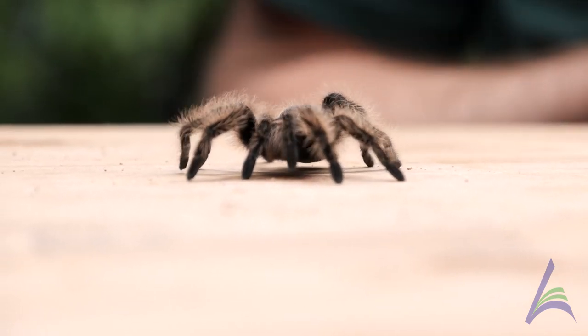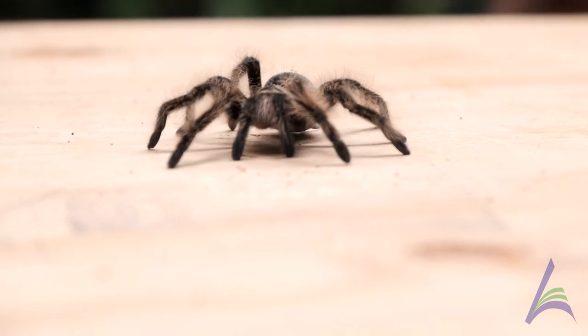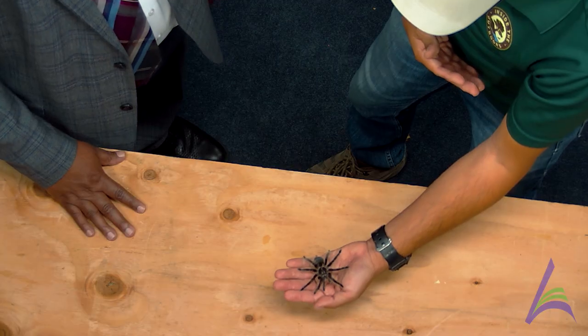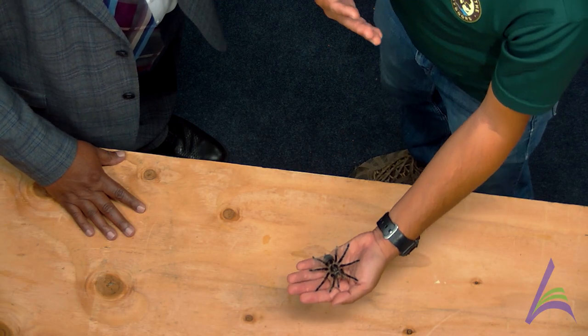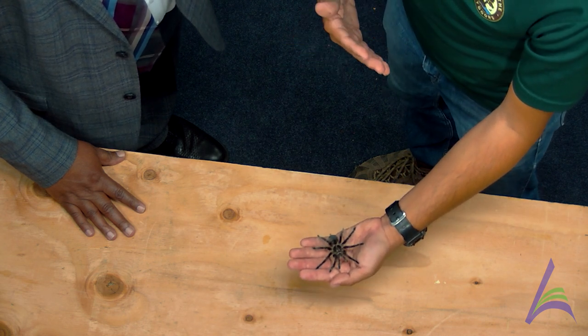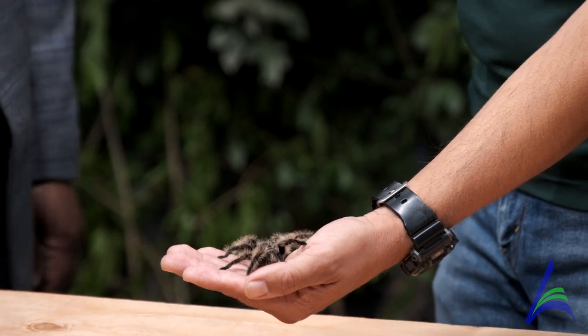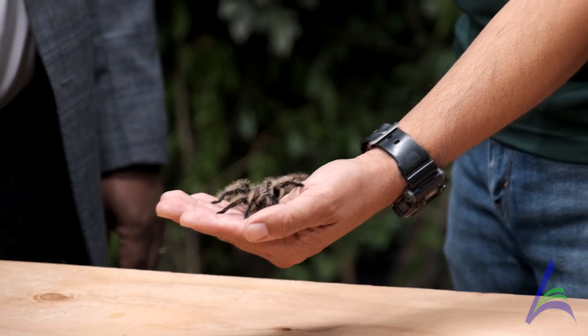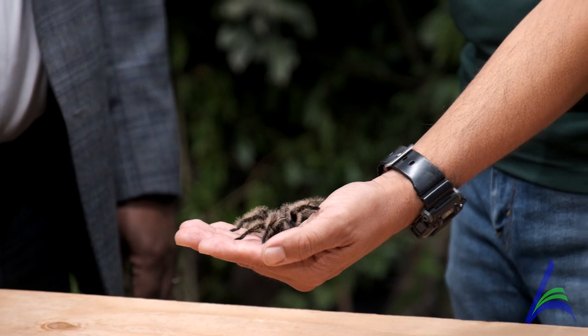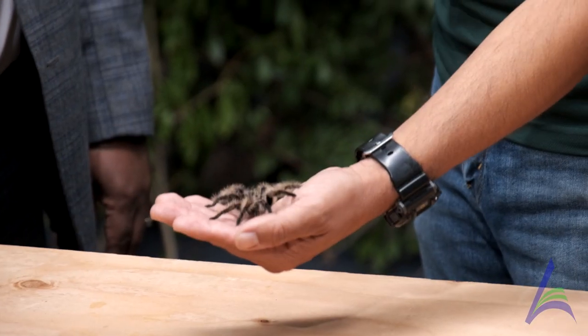Anything else that you notice besides those long hairs? It's just huge — it's a pretty big arachnid. Now I know that there are a lot of kids out there wondering about tarantulas — what do they feel like, are they dangerous? I would not be holding anything that's going to be really dangerous to people around us. The venom in a tarantula is about the same strength as a bee sting. So the venom is not really strong enough to actually cause damage to humans, especially adult humans.